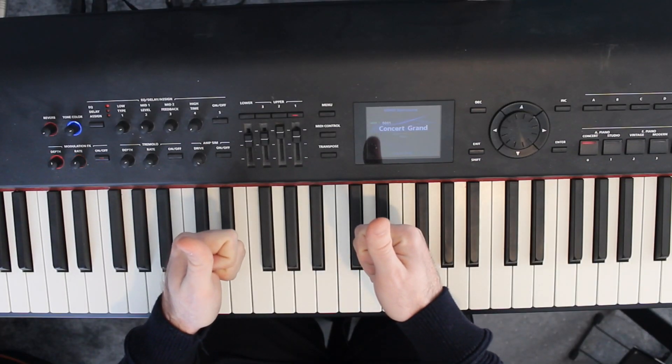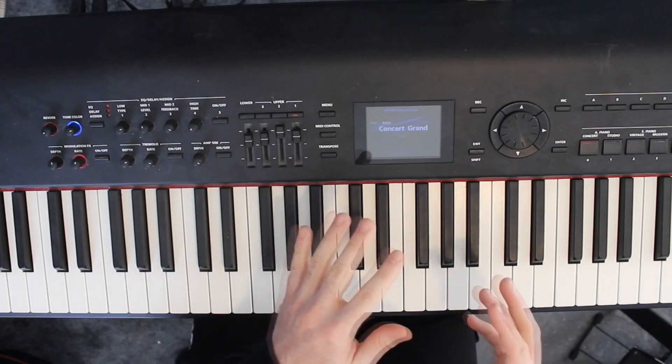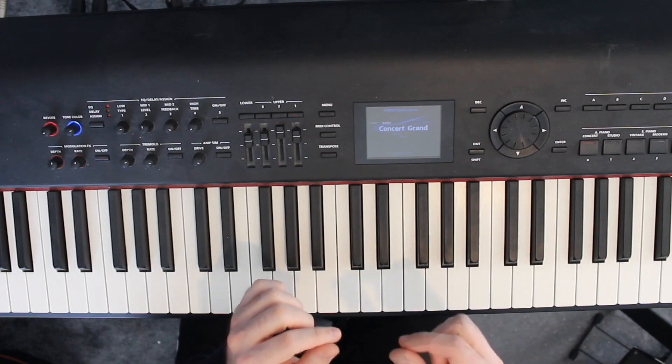Hi everyone, my name is Billy from Piano and Pies, and this is the piano tutorial for Sam Smith's song 'Who We Love' featuring Ed Sheeran.